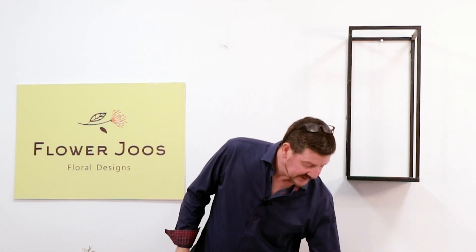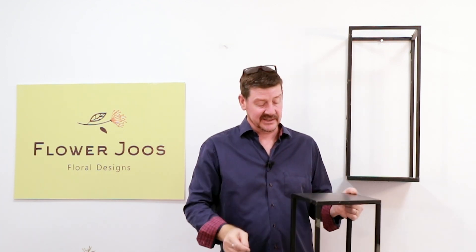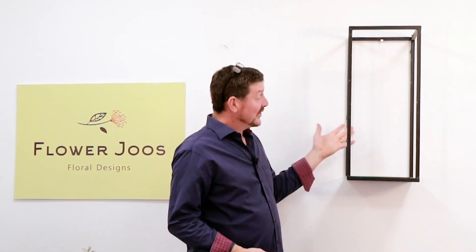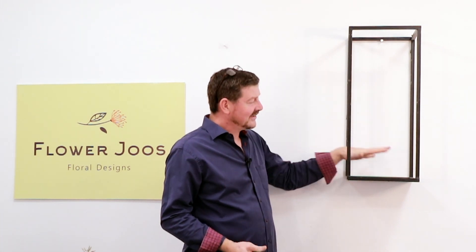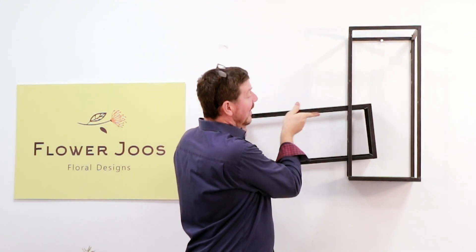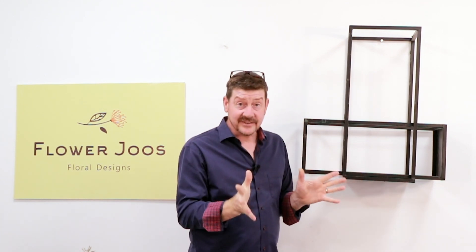Hello, welcome to Flower Juice. My name is John MacDonald and today we're going to make an interesting arrangement. My inspiration really came from these stands — metal stands that you can buy for use in a shop or for competitions. They're nice sturdy metal stands, perfect on the ground, perfect with a plant, but actually you could hang them on a wall. This opens up interesting ideas and I'd like to create an interesting frame with our two stands in combination.